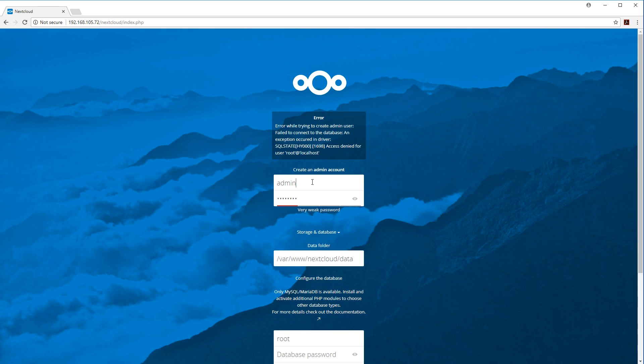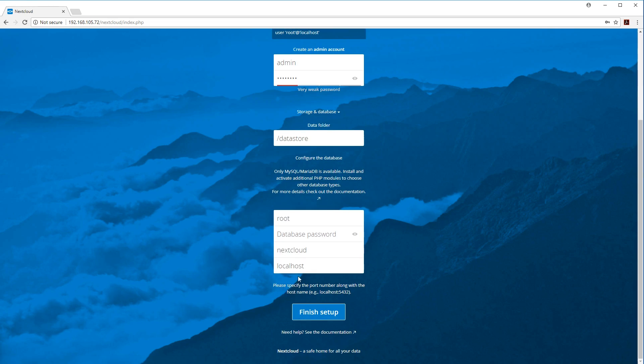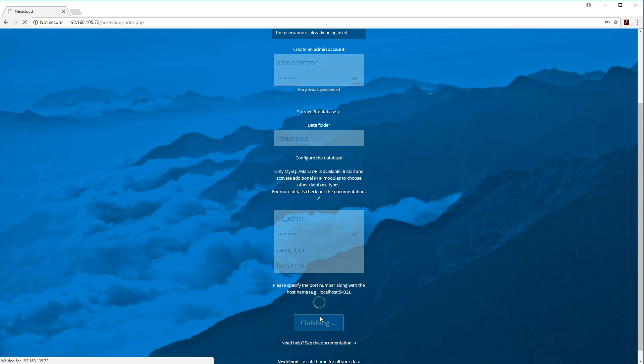Now that the hard drive and database are set up, it's time to configure NextCloud via the web interface. Set the admin username and password, change the data folder to /datastore where the hard drive is, set database username to ocadmin, database password to your chosen password, database name to nextcloud, and localhost. Hit Finish — it'll take a couple of minutes to create all the database structures.